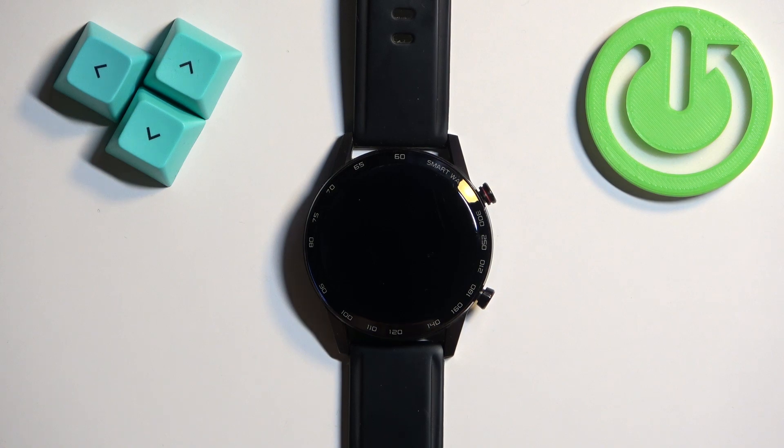Welcome. In front of me I have a ROHS smartwatch, and I'm going to show you how to force restart this watch.